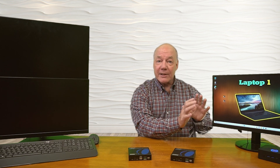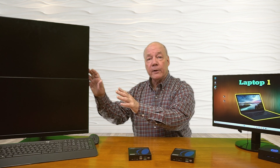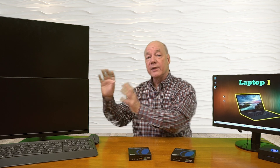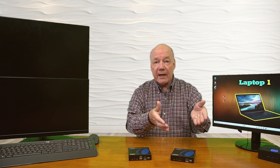Now I'll show you the connections you'll need to make to use this product with your own equipment. For this demonstration, I've set up a small mini PC that's currently being displayed on a monitor — that's the media content I'd like to share with my remote locations. Over here I've set up two monitors that represent different remote locations. In front of me I have the transmitter module and the receiver module.